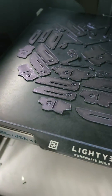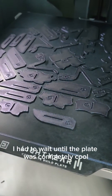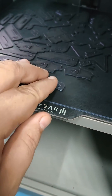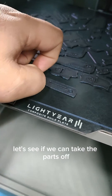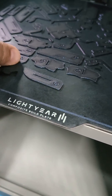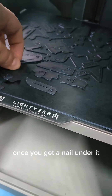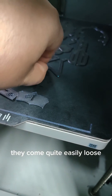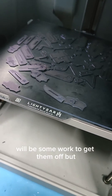Print is done. Everything sticks nicely to the plate, no issues whatsoever. I had to wait until the plate was completely cool because the plate is not that flexible, so you cannot bend it to release the parts. Let's see if we can take parts off — they stick a bit, but they come loose quite easily once you get a nail under it.